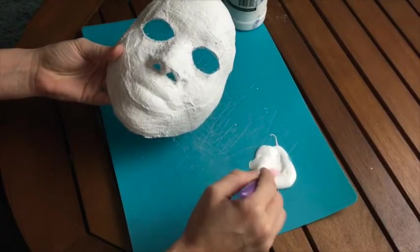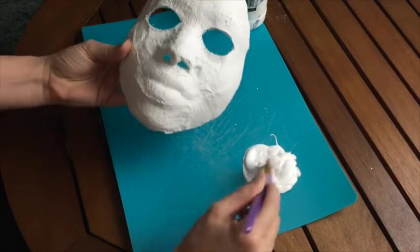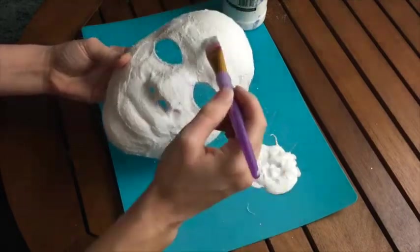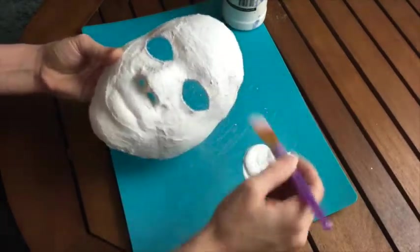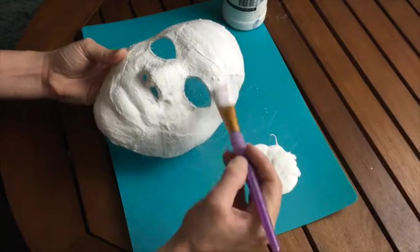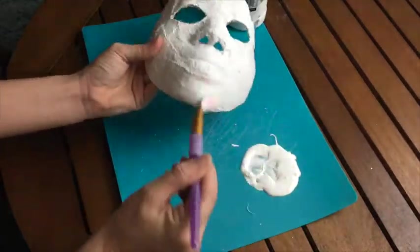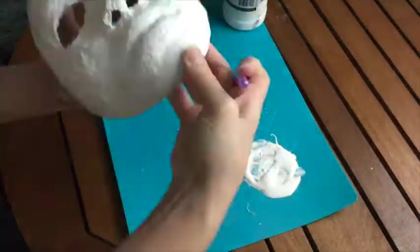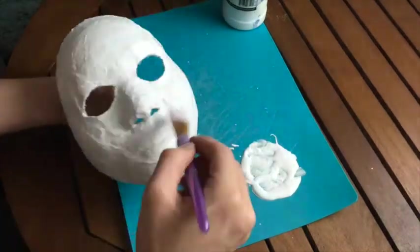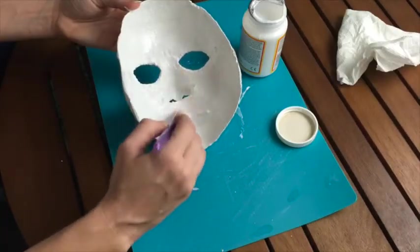Now we're ready to put Gesso on — just like paint. I like to use little cutting boards as a palette. Mix it up, make sure it's well shaken, and then do a nice painted coat over just the front of the mask with the Gesso. You don't have to do the Gesso on the inside. Particularly try to glue down some of those little threads in the eye holes. This will take five to ten minutes to dry. If you have a fan, it's best to use a fan while you do this.